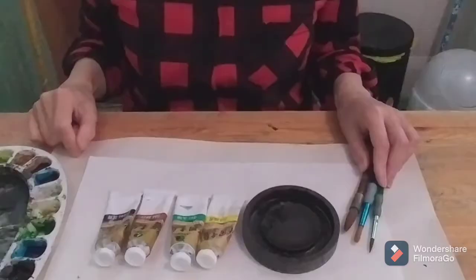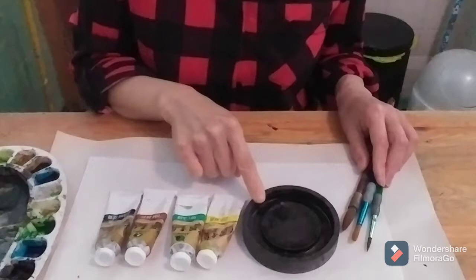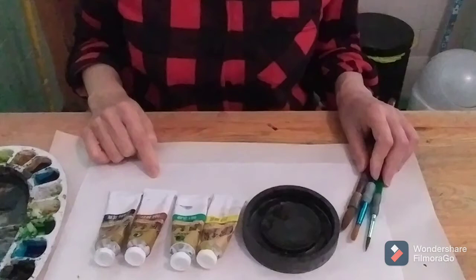Hi, I am going to paint dark links. I am going to use these colors: black ink and three brushes and white paper. Let's do it.